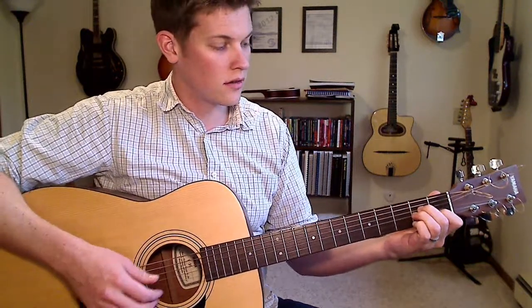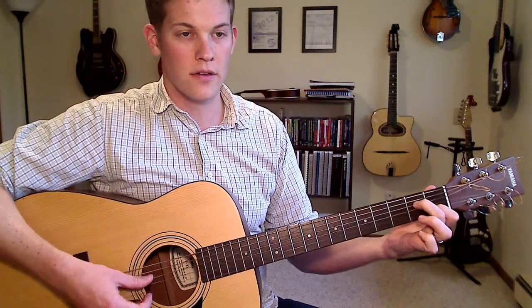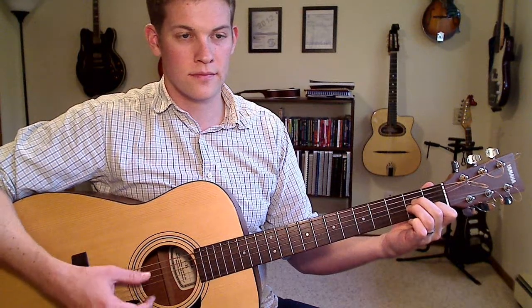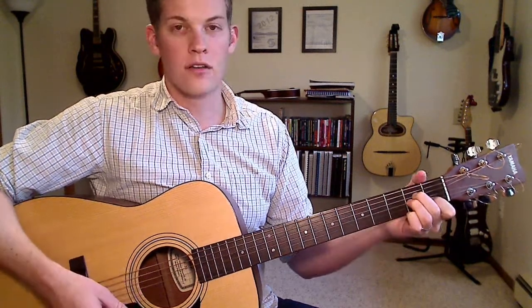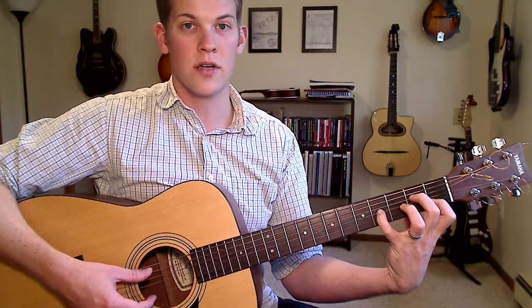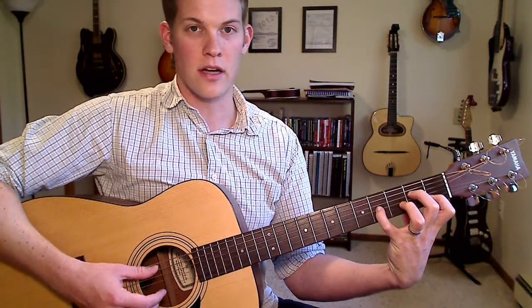Next we have a note on the G string. Move that down two frets, so you're going to lift that finger off. You can also move that note up two frets, so it's going to go to the fourth fret on the G string. Big stretch for your pinky — what a big payoff. That's a very nice sound.